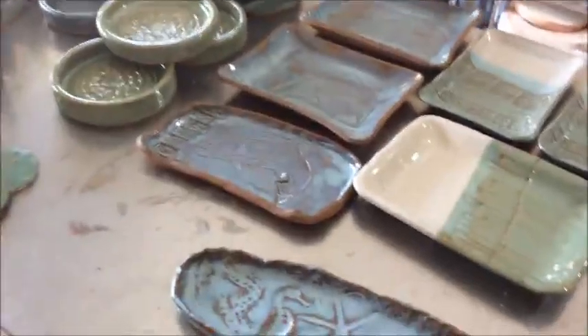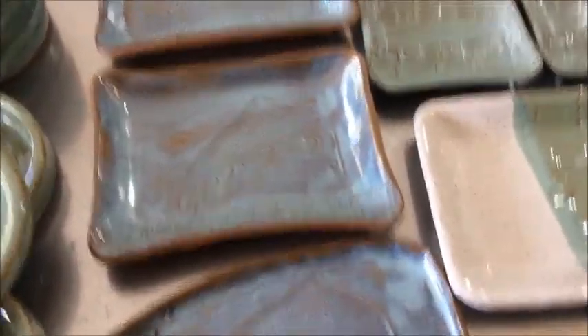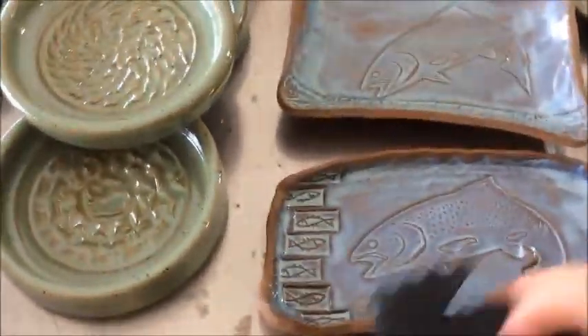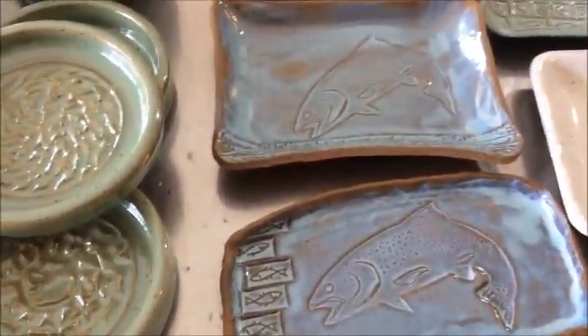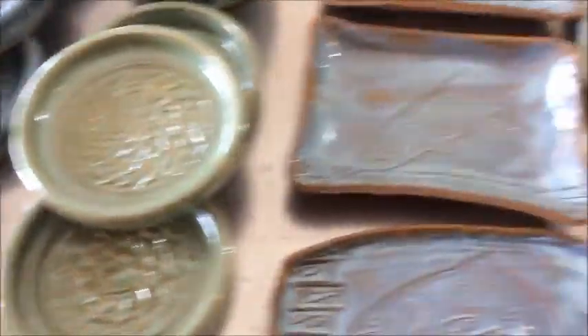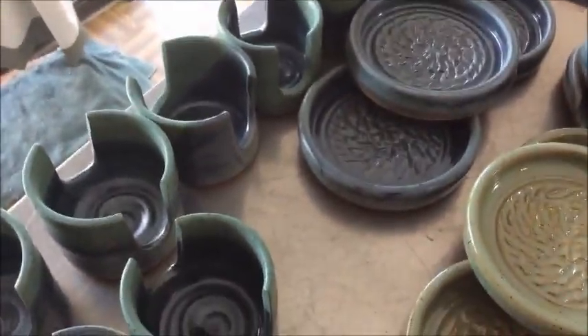That's about it for now — I just wanted to share those few techniques and various things that have been going on. I hope it's a little bit helpful for anyone searching for glazes or different techniques you might be able to do with very little investment or time. The Art Foamies thing is kind of an easier thing to do than painting, so give that a try. Thank you for watching.